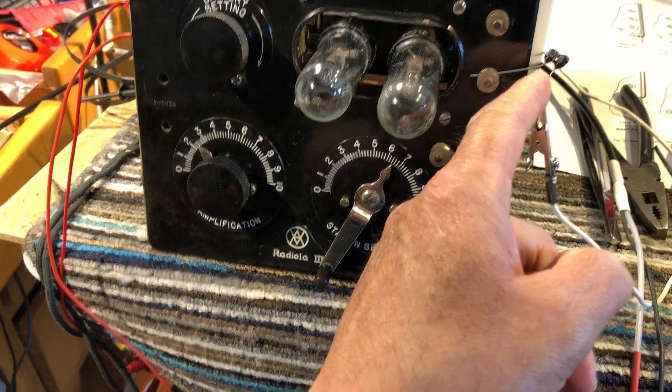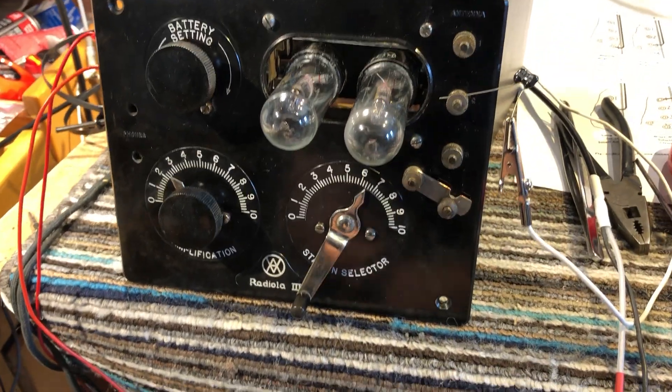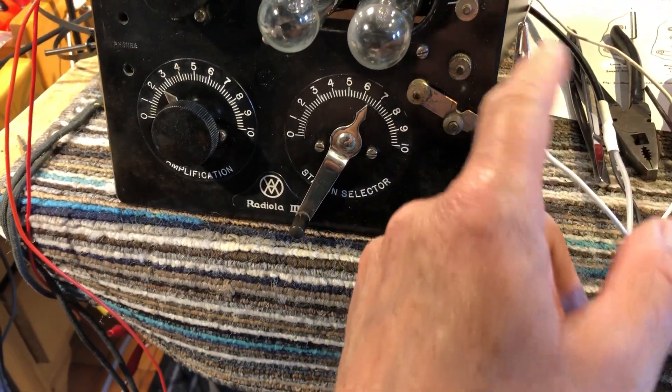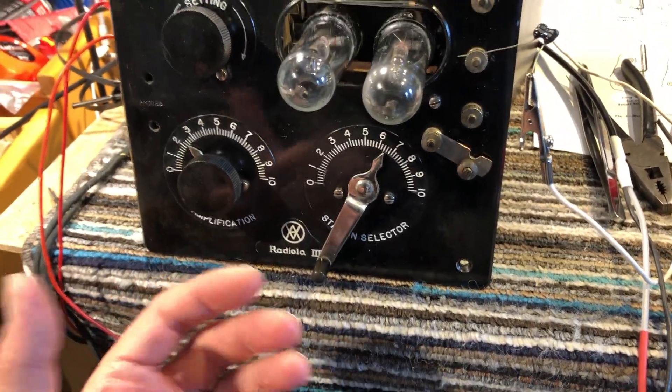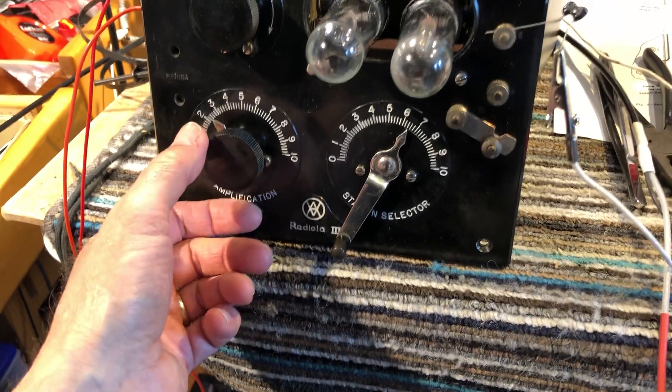I found that putting a small capacitor — this is 18 picofarad — into the antenna line stops the swamping of the stronger stations, so you can actually see some of the weaker stations on the broadcast band.